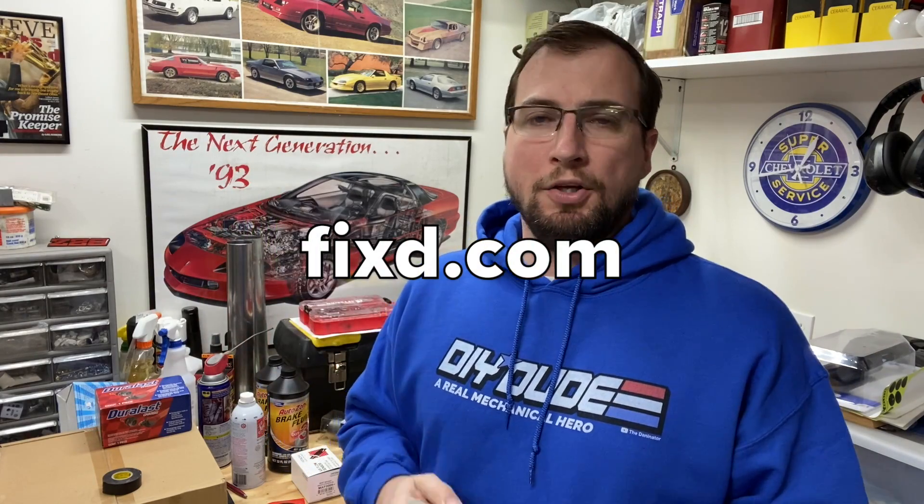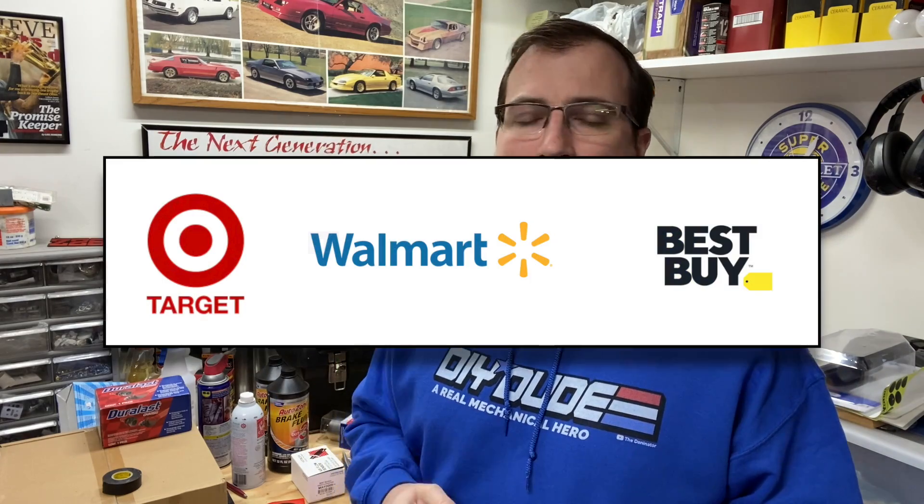I want to give a special thanks to Fix for sending me the sensor to use on my channel. If you'd like to know more about the Fixed app, you can check out Fixed.com and purchase the product directly from their website, or find it at these large retailers. Well, that's going to do it for the video - hopefully you found it helpful. Be sure to check out the channel - I've got all kinds of videos on repairs, some vlogs, some product reviews. Hit that subscribe button if you're interested, and check the link in the description for the merch. Thanks for watching, God bless, and we'll see you next time.